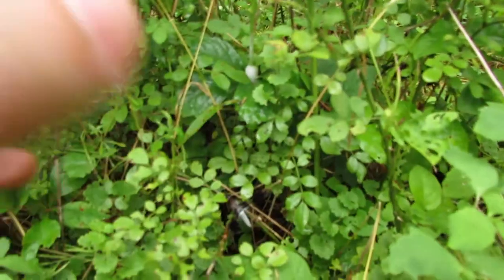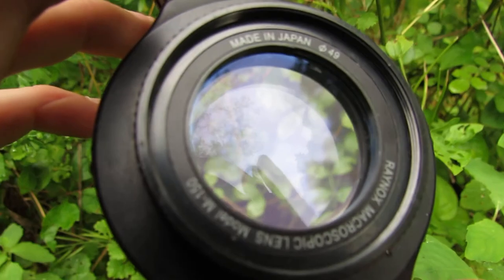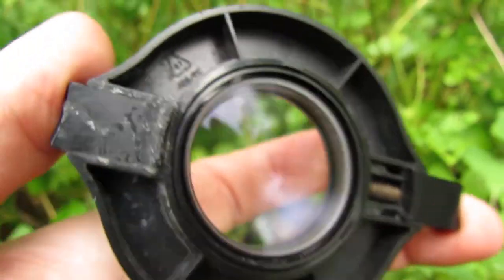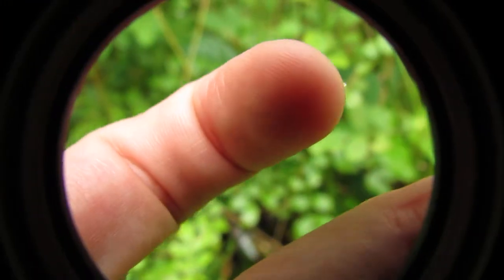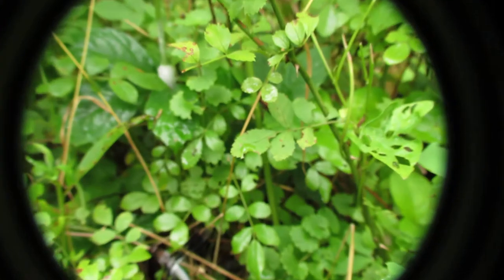The lens that I'm using for my macro photography is the Raynox DCR-150. This is a lens that's made in Japan and it simply clips onto the front of many different digital cameras. As you can see it gives me a round border, but once you begin to zoom in, the border disappears and you only get your nice close-up shot.